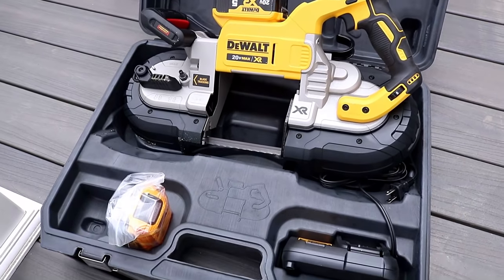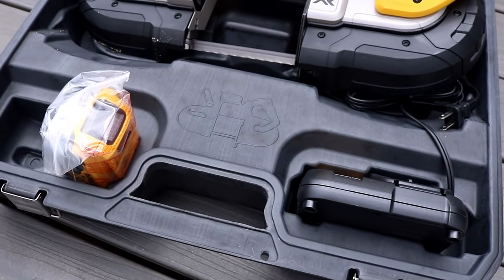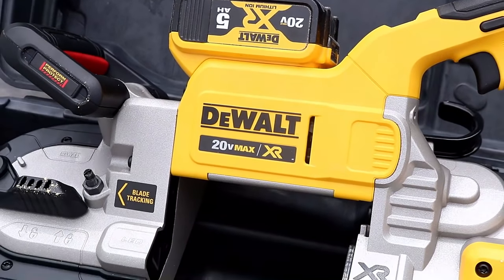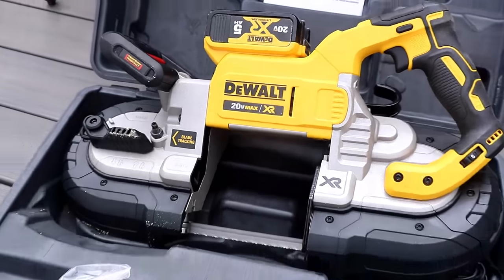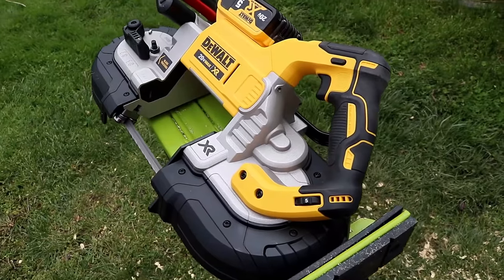This is the kit version. You get two 5Ah batteries, the bandsaw, one blade — which I'd recommend you toss immediately because it's not very good — the charger, and a really nice hard case.